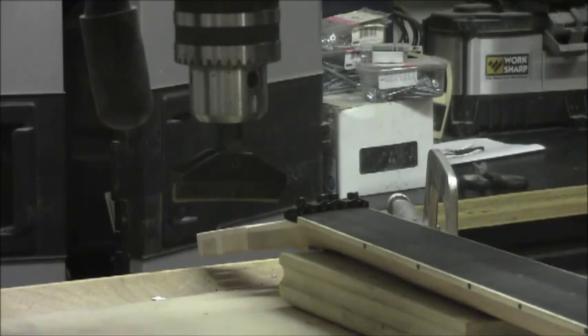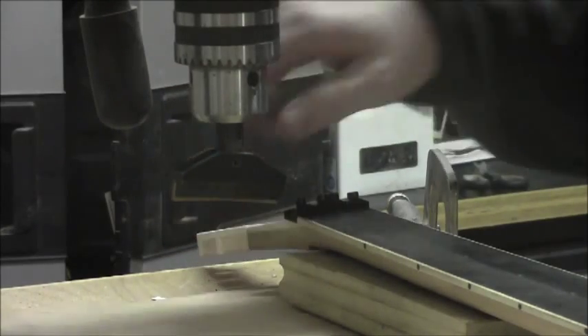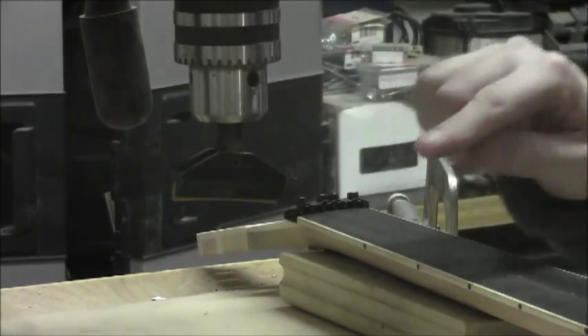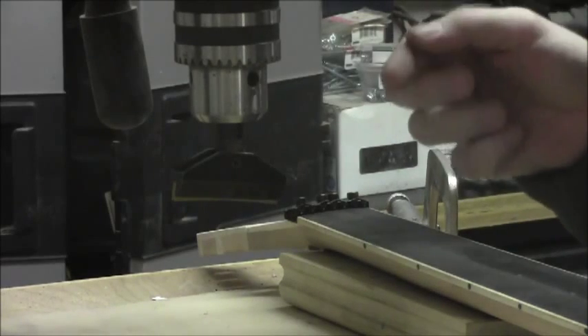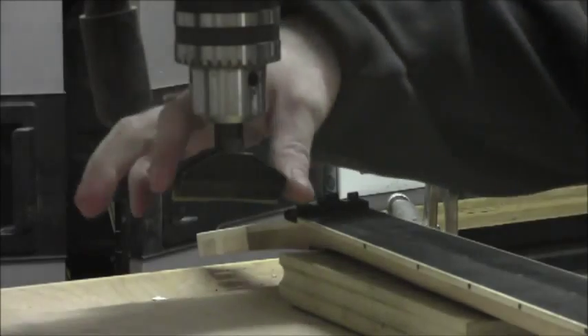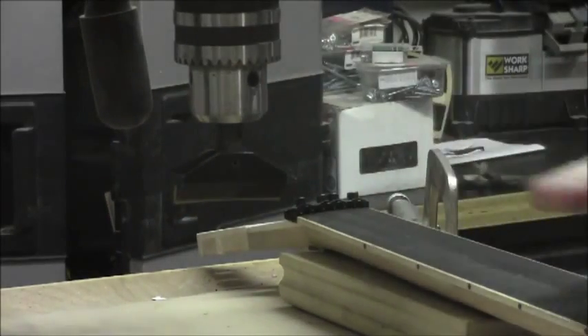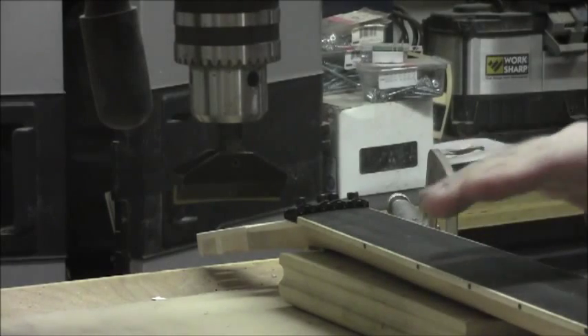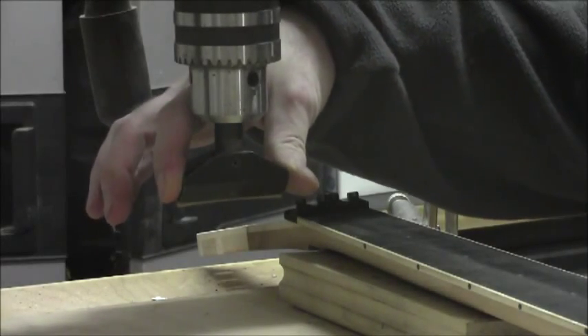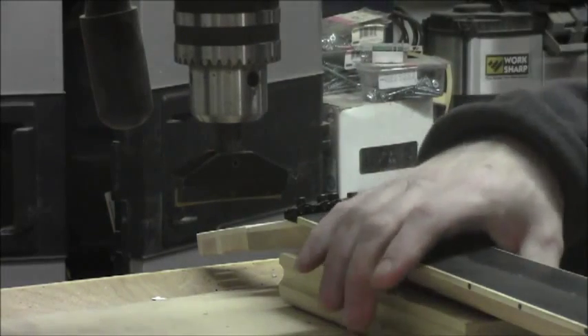We've got this fret press caul installed here — it's got a 16-inch radius and just a little piece of brass with a groove to fit on the crown of the fret. You can see it tilts, which is good because if the guitar or the table isn't completely level, this can compensate for that to make sure it presses straight right across the fret.